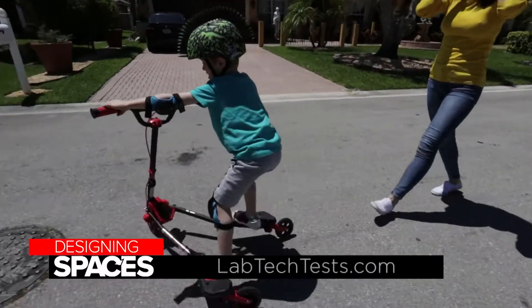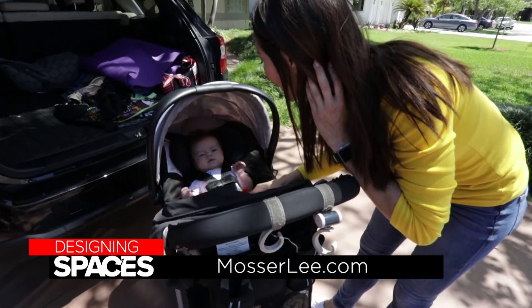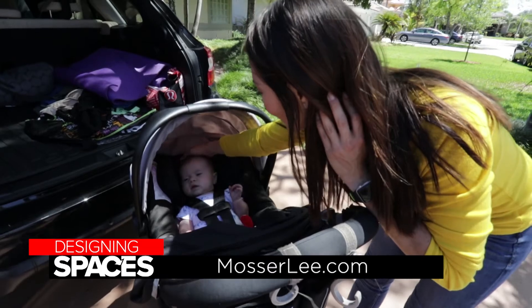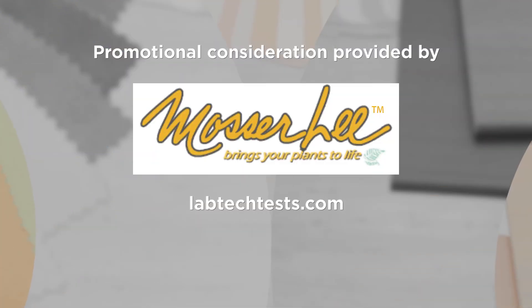We got the results back very quickly — within a week. I'm really happy that they made it extremely simple. It makes me feel better knowing that we're eating healthy, drinking clean water, and breathing in good quality air. And now I can grow things in my garden without them dying. It's awesome. Thanks to Lab Tech, we're much smarter homeowners.